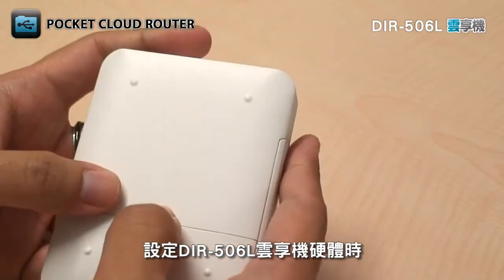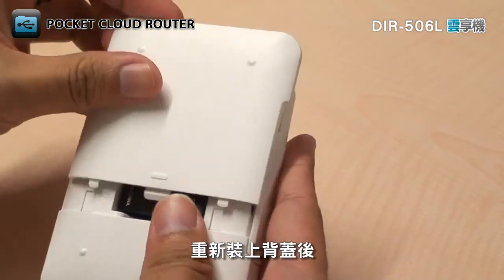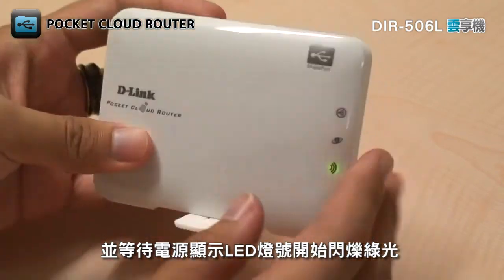To set up the DIR506L hardware, just open the back cover and insert the rechargeable battery. After replacing the cover, turn the DIR506L on and wait for the power LED and the logo to start flashing green.